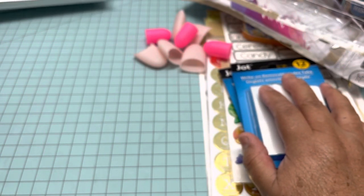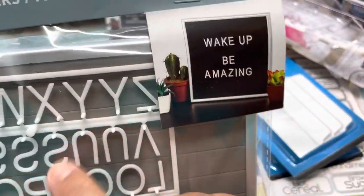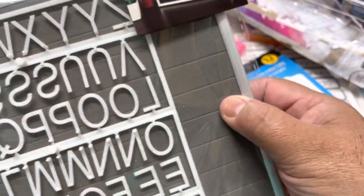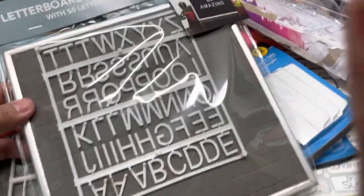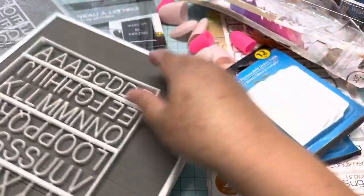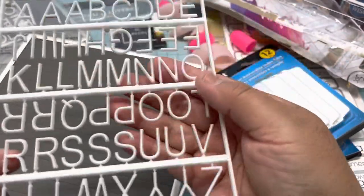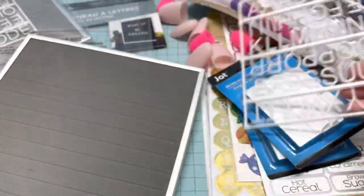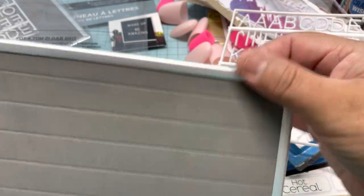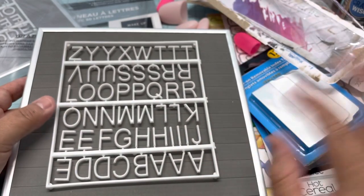The last thing I'm going to show you is this letter board. You can use the letters right here and write whatever you want in there. I opened it — this one has plastic letters, and it also comes with foam letters, and it's just aluminum in the back. I'm going to show you what you can make with one of these and some paint — that will be one of the DIYs I'm going to make.